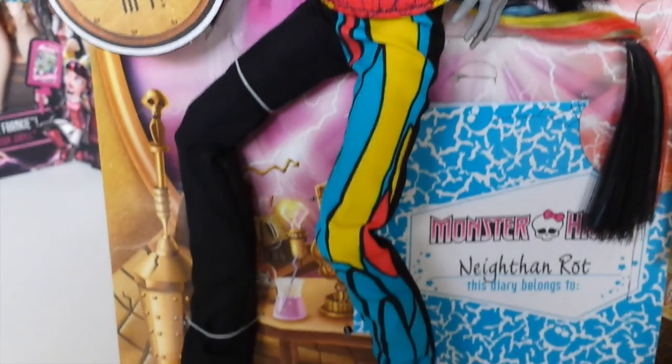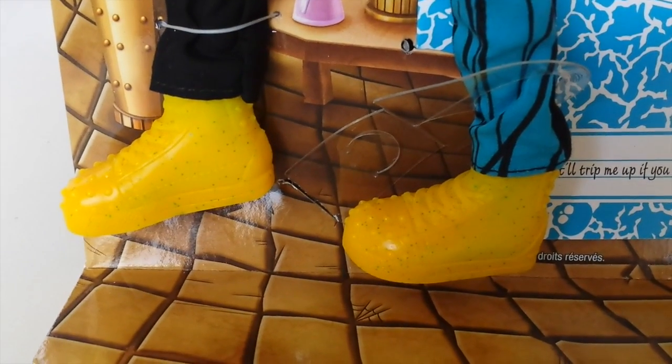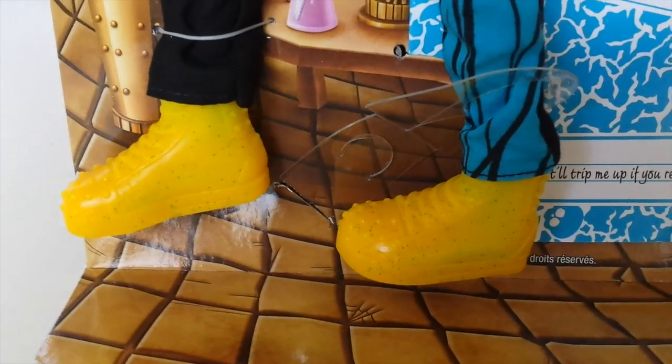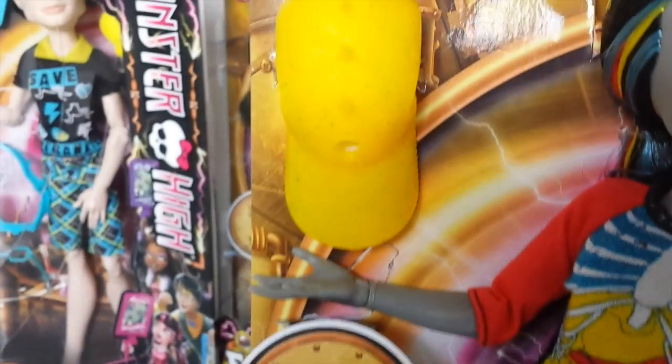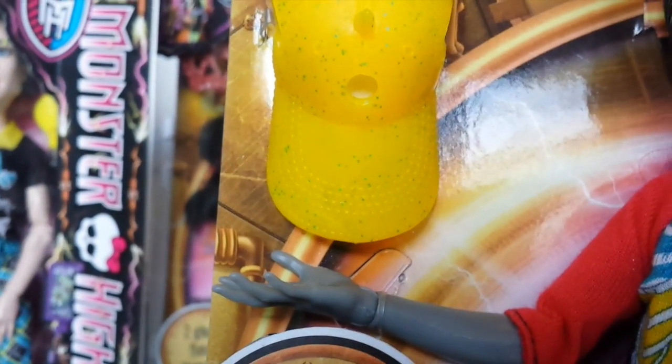Coming down to his pants, they are black on one side and brightly coloured on the other. His shoes are really cool — they are yellow and they have these blue flecks through them. His head cap is also yellow with a blue fleck. It has holes in the side for his ears and a hole in the front for his horn. You can see spikes going along the top and down the back, and this is what the cap looks like on.